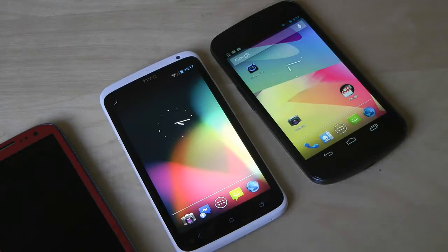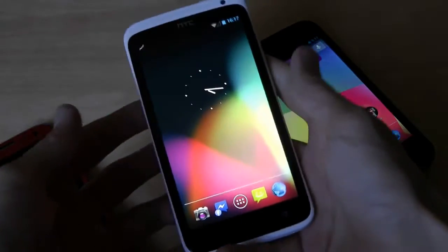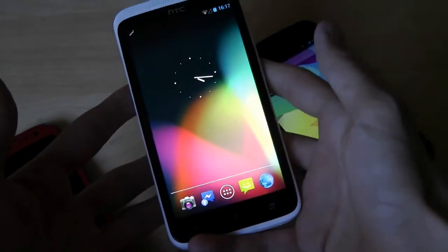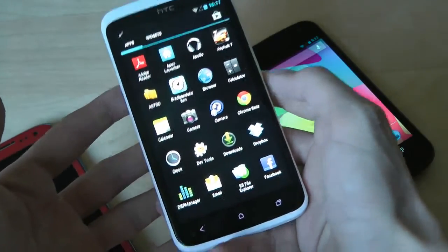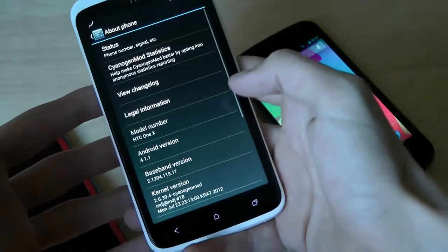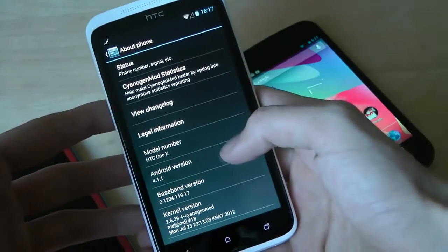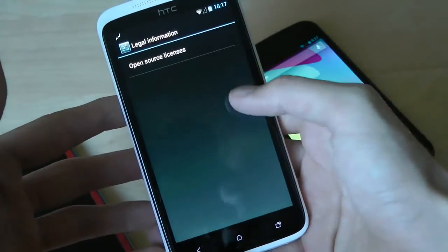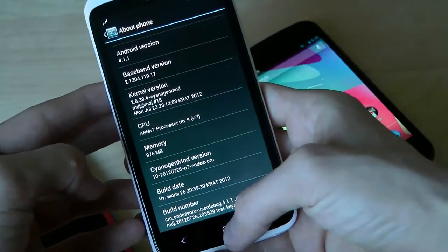Hey guys, today I just want to make a quick video showing off the official JellyBean update for the HTC One X that you can now go ahead and install just by downloading CyanogenMod 10. It will come with the latest version of Android, which is version 4.1.1. If you go down to About Phone here, you can see it's 4.1.1 — it is CyanogenMod 10, awesome.